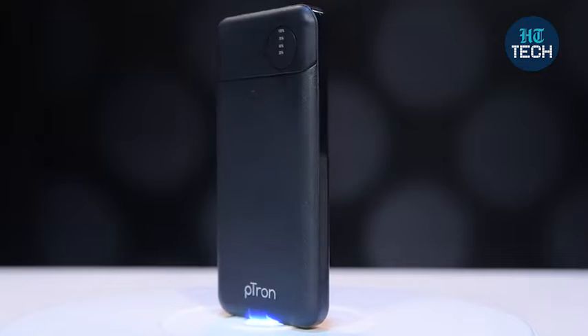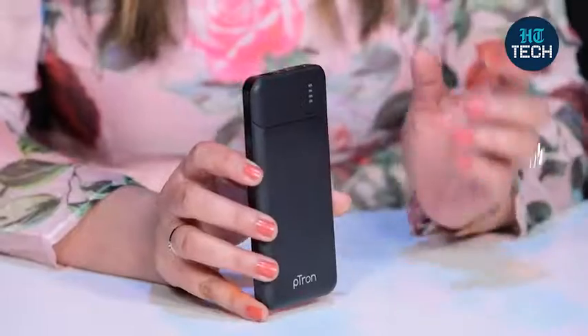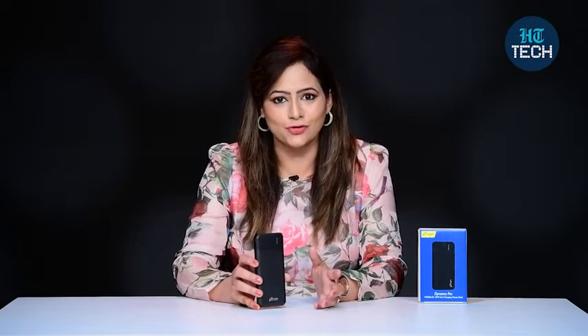Now, in today's time, we use our mobile phones so much and so many hours in a day that we all need a power bank, because whenever your mobile phone's battery runs out, at least you have a power bank to immediately charge your phone.